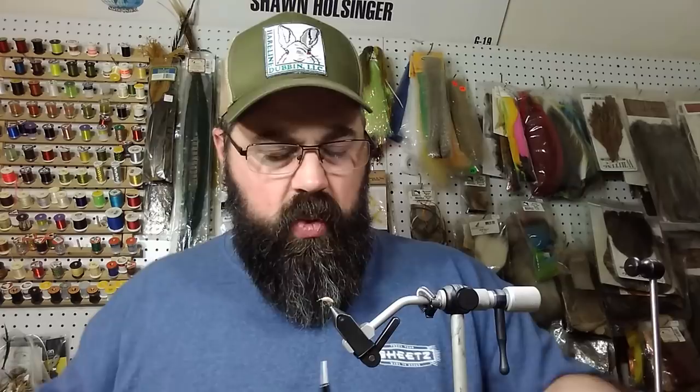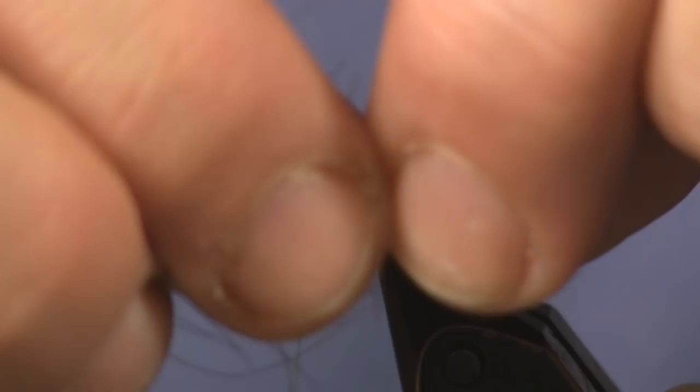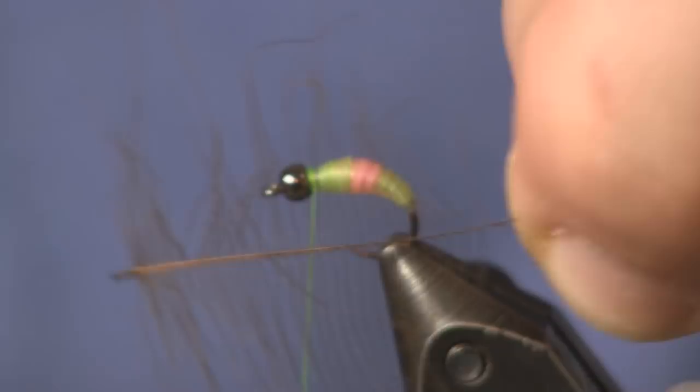Make a couple securing wraps to make sure it's locked in. For the collar I'm going to use a brown CDC feather. I'll get a nice longer one out of the bag, pinch the end, and tease the fibers back so they stand straight up. The long ones on the back I don't need, so I'll pull them off. Then I'm going to take some brown SLF squirrel dub and just lay it on one side.